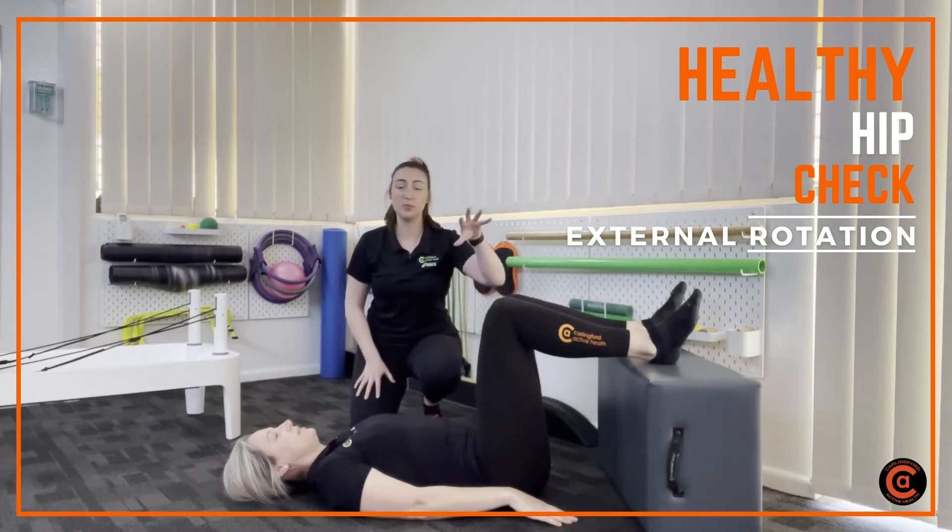Setting ourselves up in a similar position to how we did with the flexion. So you're lying down on your back, feet up against the wall, knees at 90 degrees.